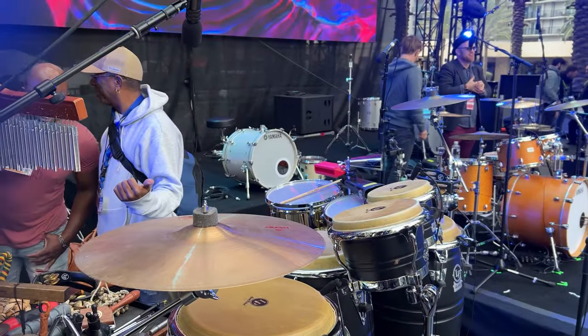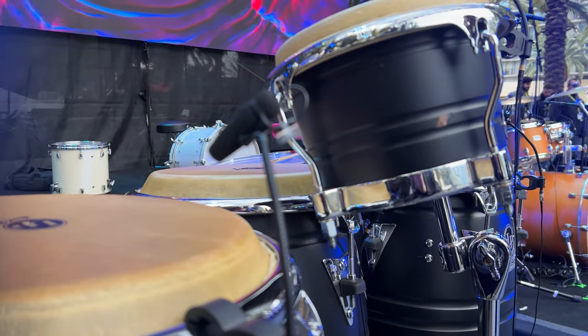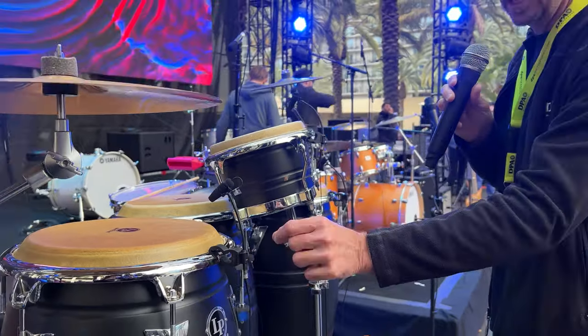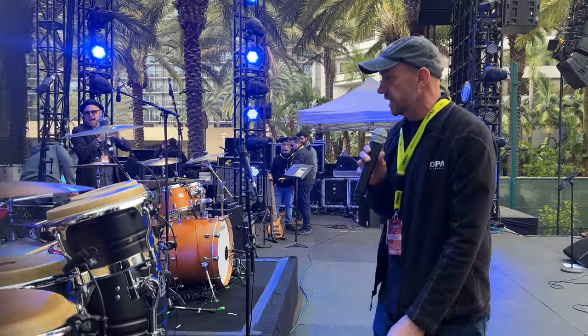As you focus in a little bit closer, you can see the 4099s that we've got on the congas and the bongos themselves. Our proprietary drum clips work really well on these — they lock in and allow us to position these exactly the way we would like them to be.